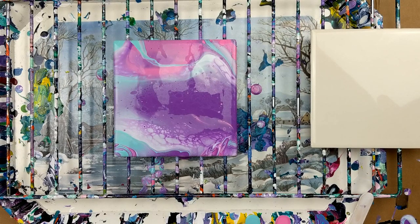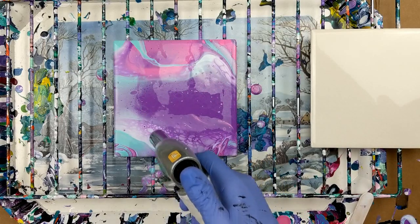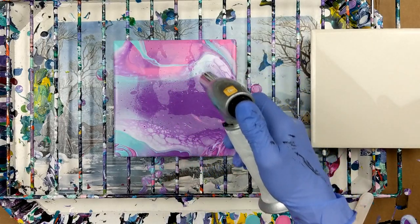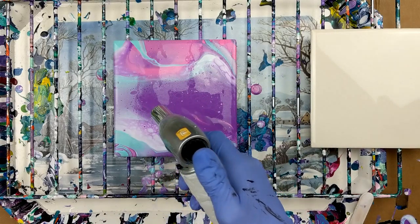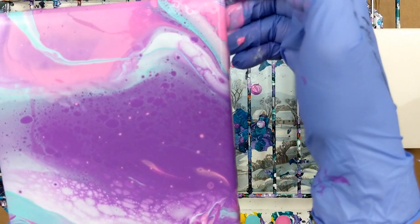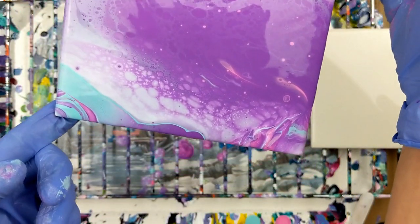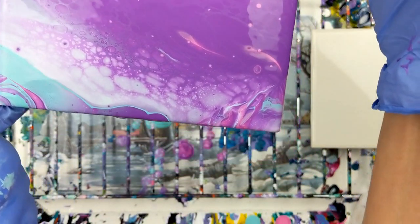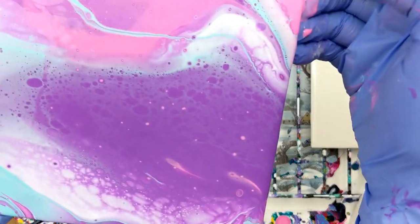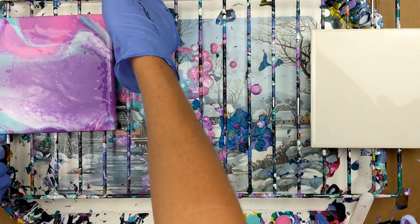I don't have my torch. Yes, alright — the torch brought some up and there's more that are popping up. Definitely right down through there in the white. It does look kind of cool.